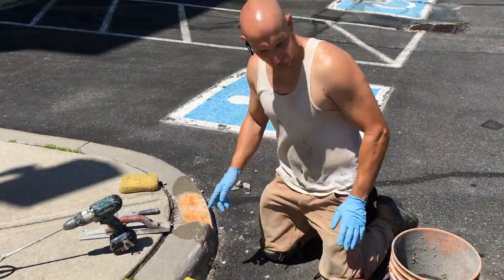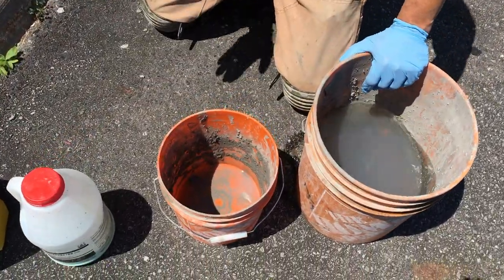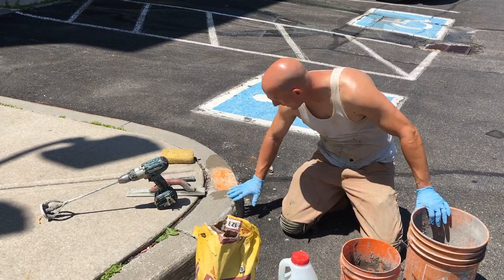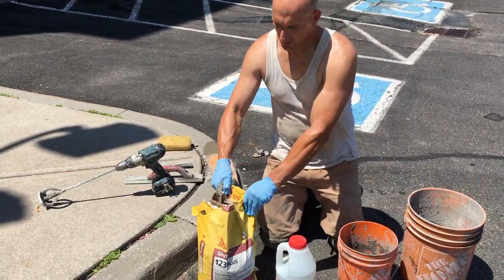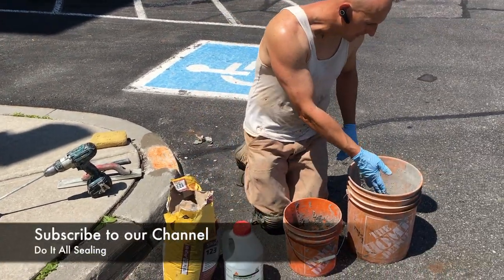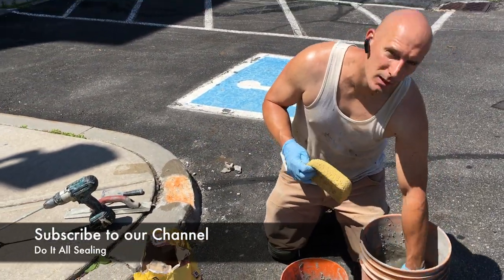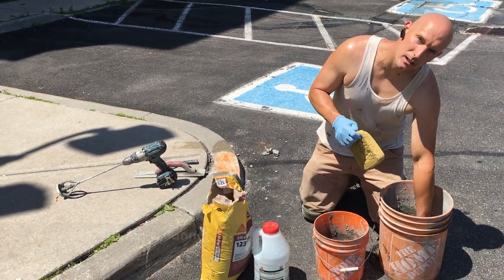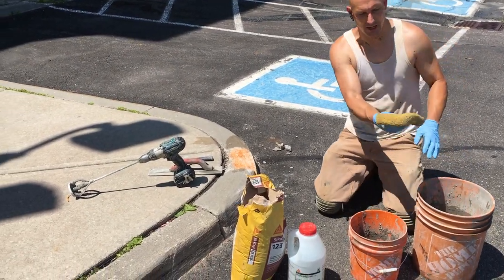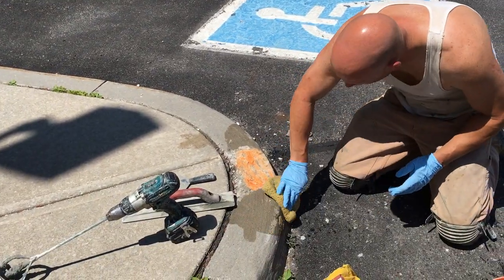So the first step — we have a bucket of water. What we want to do is pre-soak the area where we're going to be working. We're going to take a handful of this Sika, just a little bit, and put that in the bucket of water and mix that around. It gives it a little bit of a bonding agent that the Sika is going to stick to. Then we just take our sponge, a little bit damp, and wet the area where we're working.